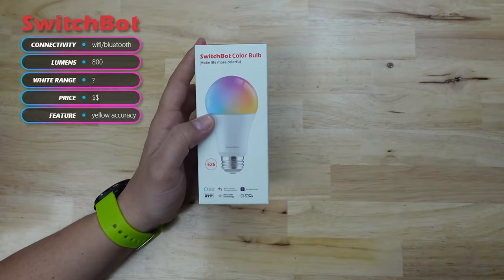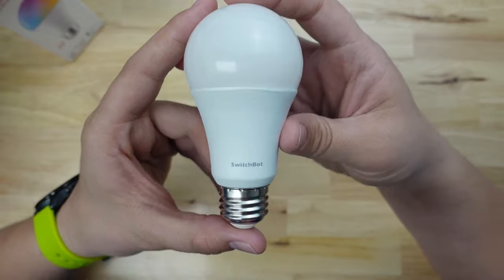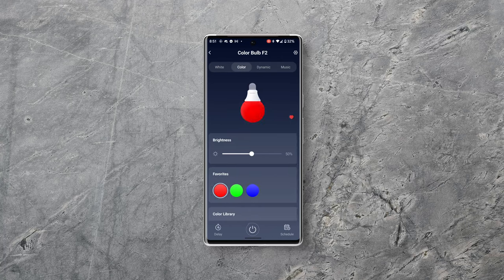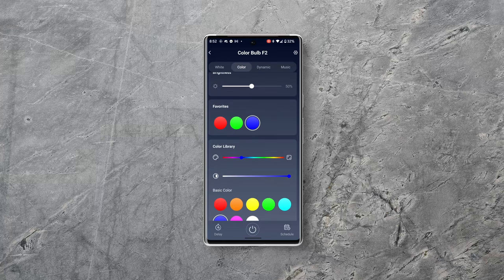The first one is the SwitchBot bulb. When you open it up there's nothing special looking about it — it has the SwitchBot logo on the base but nothing that stands out and looks bad. The app has pretty basic controls with white, color, dynamic, and music modes. I like that in white mode it allows you to set some presets, so you can tune the bulb to match your existing non-smart bulbs and then save those presets to easily access them later. There are also presets for color mode as well as a bunch of options for basic colors, which is sometimes nicer than using a color wheel.